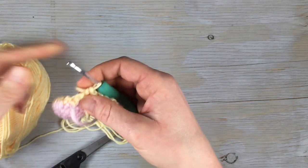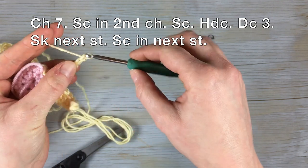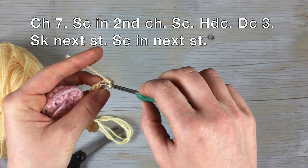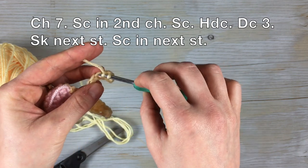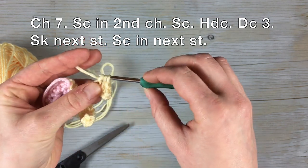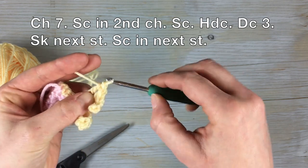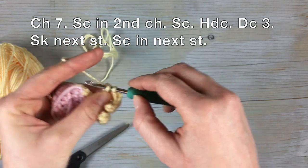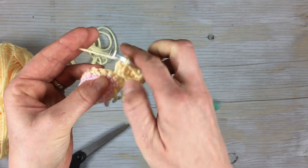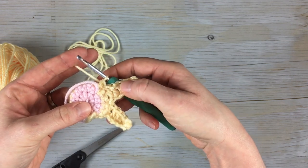To show you one more time: chain seven, single crochet into the second chain from the hook, single crochet into the next one, half double crochet into the next one, and then double crochet in the last three. This is the stitch you're coming up out of, so skip that one and then single crochet into the next stitch.